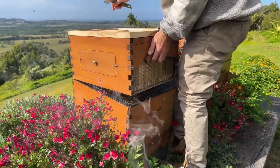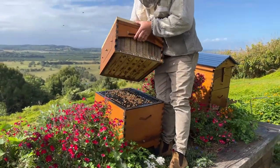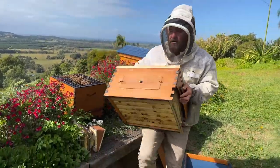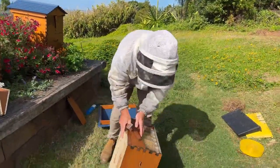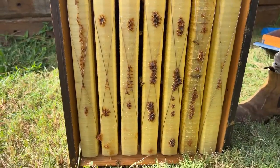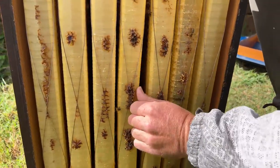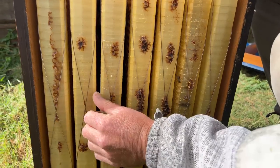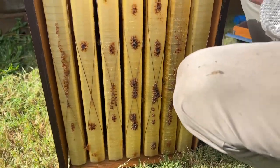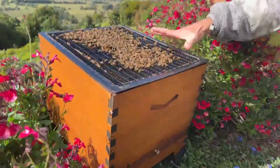I'll put a little bit of smoke in the entrance. If you're just joining us, we're talking about tips you can use to overwinter your bees — please put any questions in the comments below. I can already feel from just lifting the super that it's maybe actually a third full. If you lift it off, you can put it on its end and have a look underneath — you might see some honey in there. We'll have a look at the brood box first.